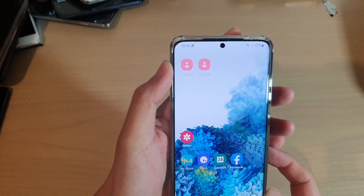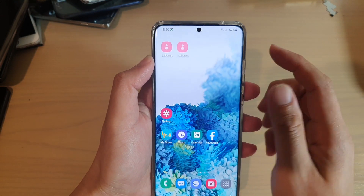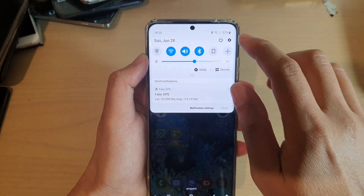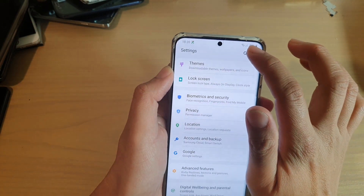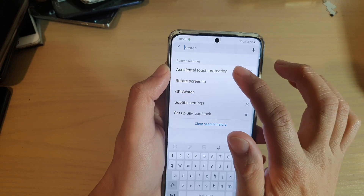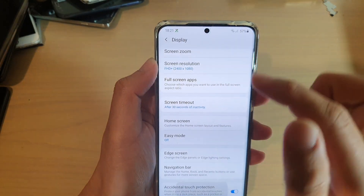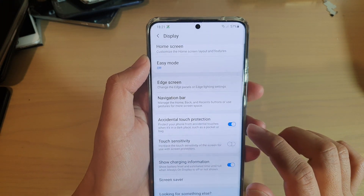The reason it's flashing even when you're not on a call is because one particular function is turned on. Tap on the home key, then swipe down at the top and tap on the settings icon. Next, tap on the search icon and type in 'Accidental Touch Protection'. Go into that — it's under Display, and you'll see that Accidental Touch Protection is switched on.